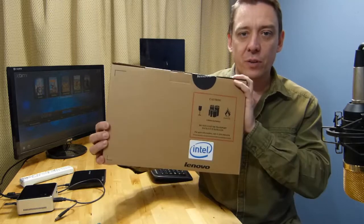Chippy here from umcportal.com, thanks for tuning in. I've got another unboxing for you — this video is going to be the Lenovo Flex 10, a touchscreen netbook plus based on the Celeron Bay Trail M. I'm going to give you a little bit of an update as well.